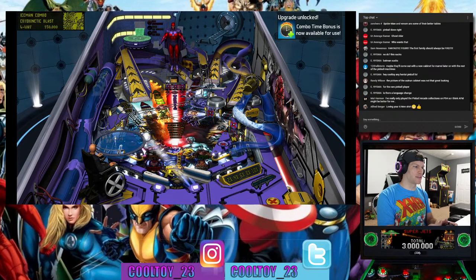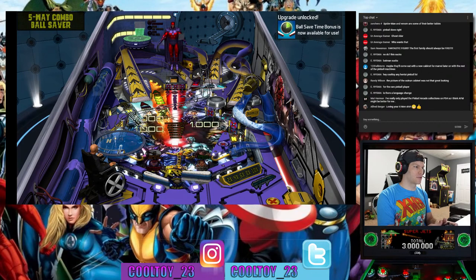This X-Men table is ramp central — crazy shots everywhere.